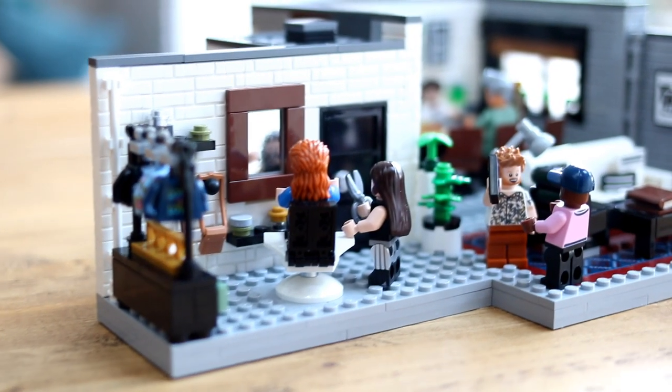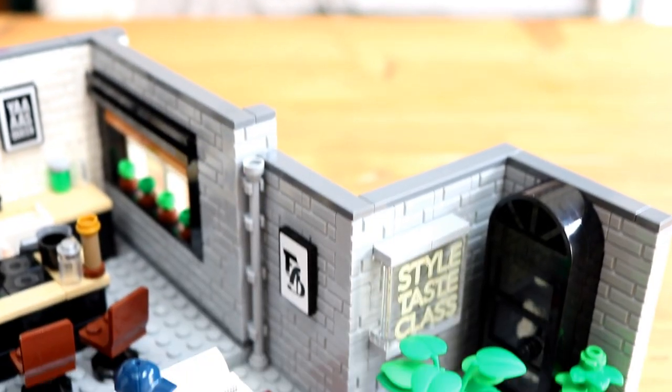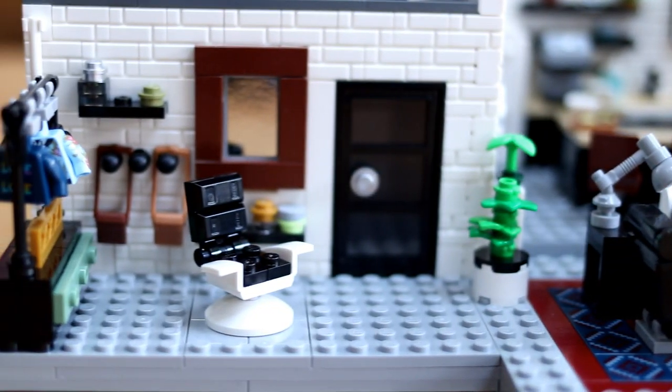With only 974 pieces, the build is over quicker than a lot of similar sets currently on the market, but the elegance and style with which 10291 Queer Eye comes together more than makes up for it. After all, it should always be quality over quantity.